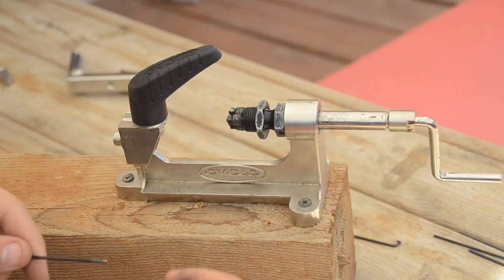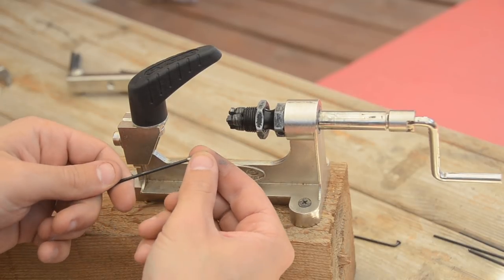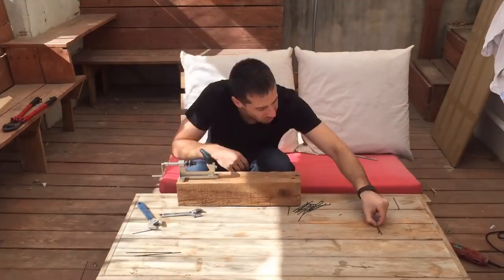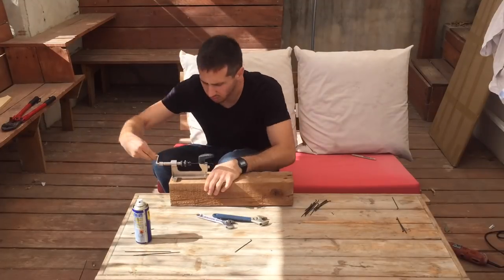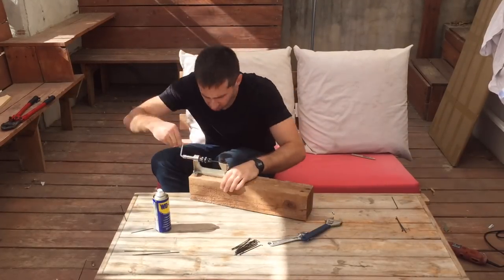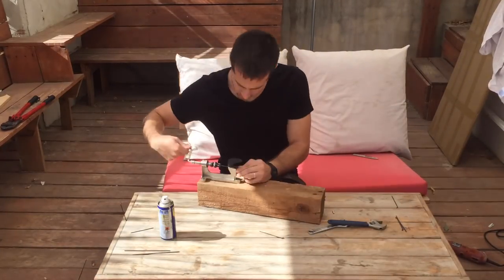As I get close I'll check the threads with a nipple. When it screws on without much resistance I'll know the spoke is ready. This method works fine for one spoke, but when you do many you'll want to batch them. Here I'm running all the spokes through on the first tightness setting, then I'll tighten the rollers and do a second pass on all the spokes, followed by a third and fourth pass until they're all ready at the same time.